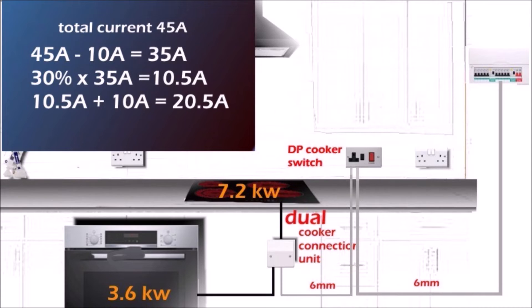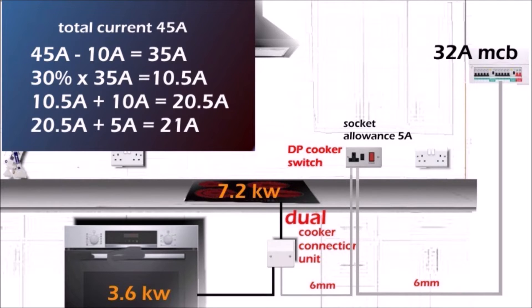Let's say we also have a cooker switch with a single socket on the side, which draws 5 amps. We add that to the 20.5 amps we calculated, giving a total current after diversity of 25.5 amps. So the 32 amp MCB at the consumer unit is sufficient for this circuit.